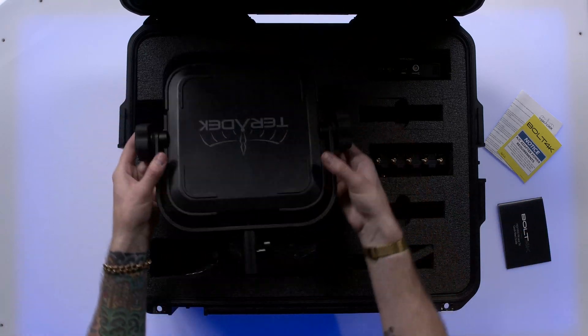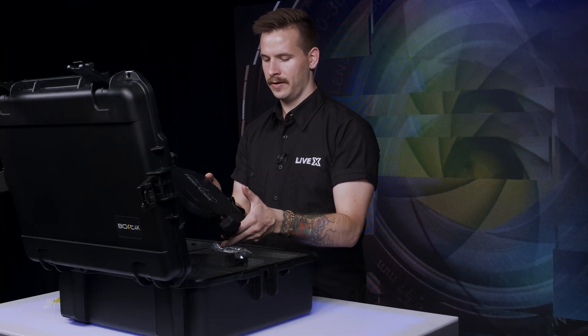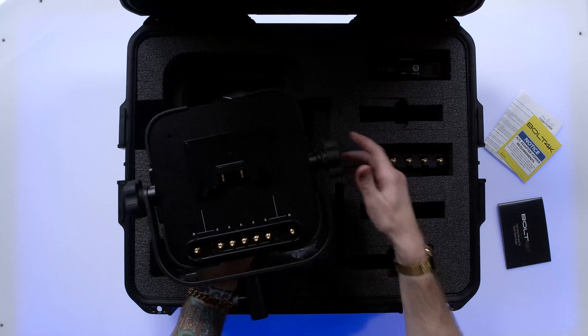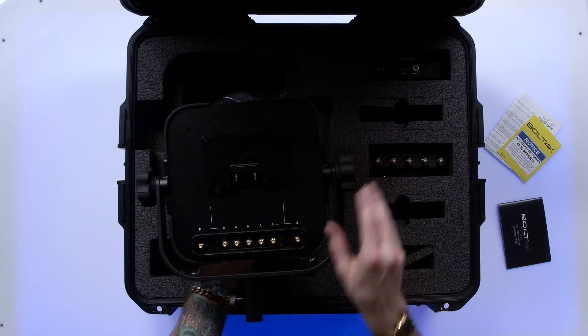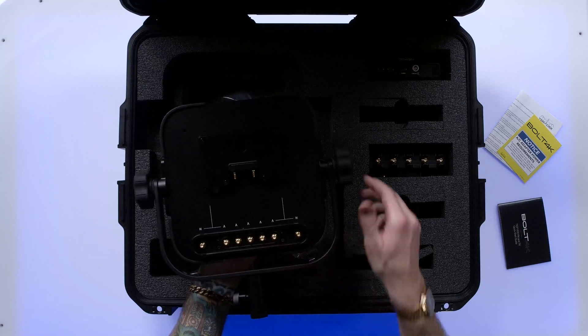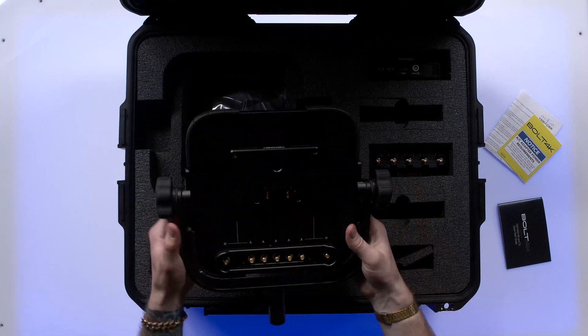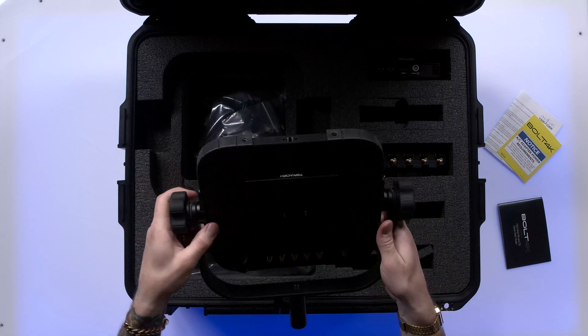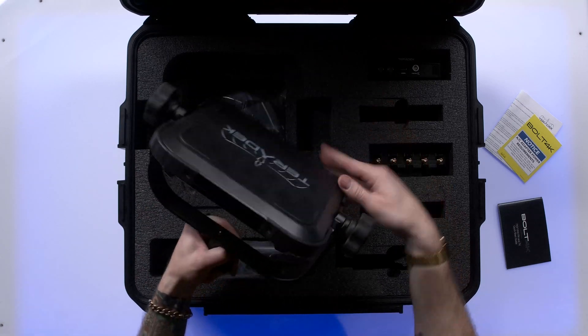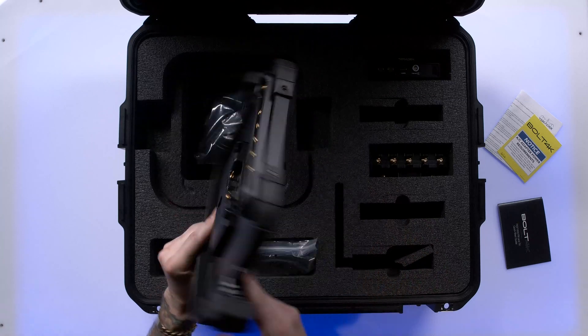We have a large panel style antenna, branded Teradek. It's got a plastic front case, a gold mount battery plate, and a bunch of SMA connectors on the back for the provided antennas. Pretty nice feeling clutches here on the antenna — it is fully aimable. Very exciting.